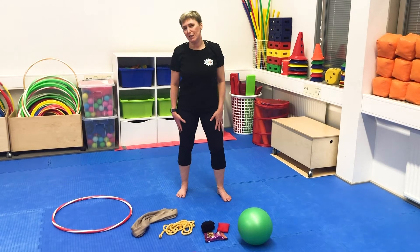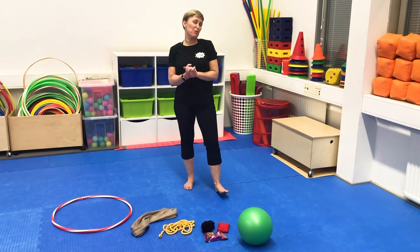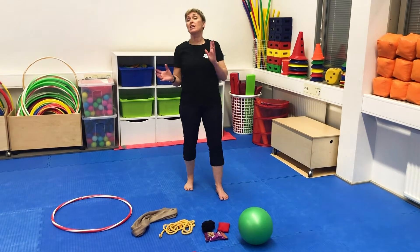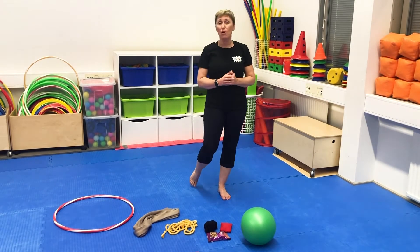Hi, I'm Darlene Koskinen from MoveCase and I would like to show you a few great ideas that can be done in the home, and also a few teaching tips about how to get children motivated at home, which I know is quite challenging.